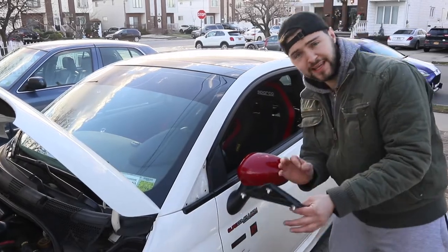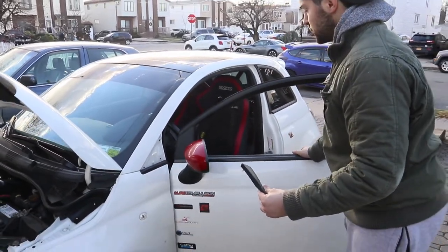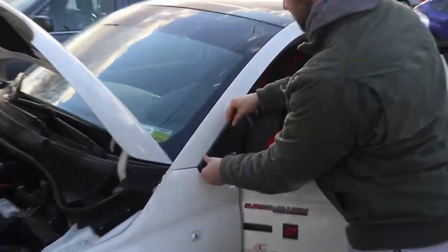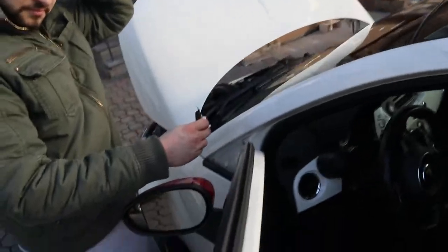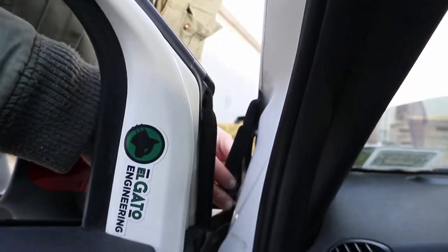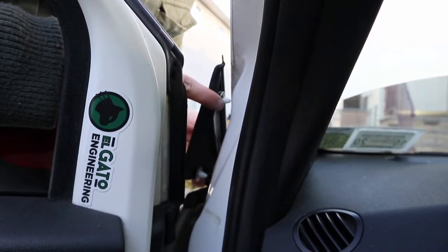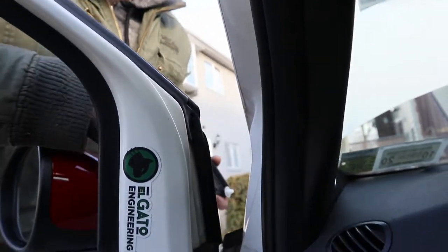I already took the side piece off over here — it has three plastic clips, you want to be careful when you take this out. The easiest way to do it: first open your door so you have more access from the back. You want to put your fingers over here and pull — don't be afraid, yank on it, you're not gonna break it. These two clips here — one and two — are gonna separate, and everything should just come right out.